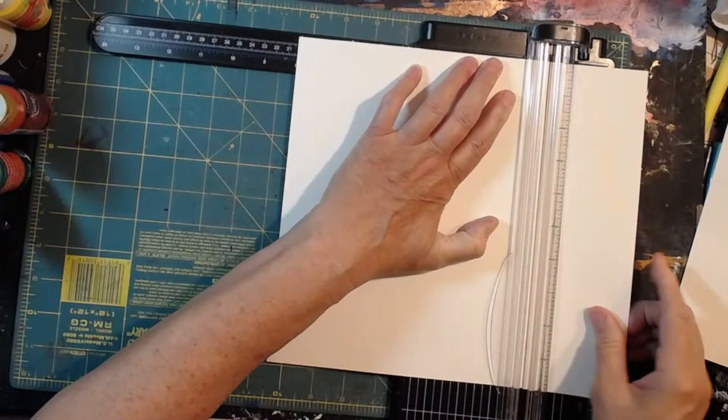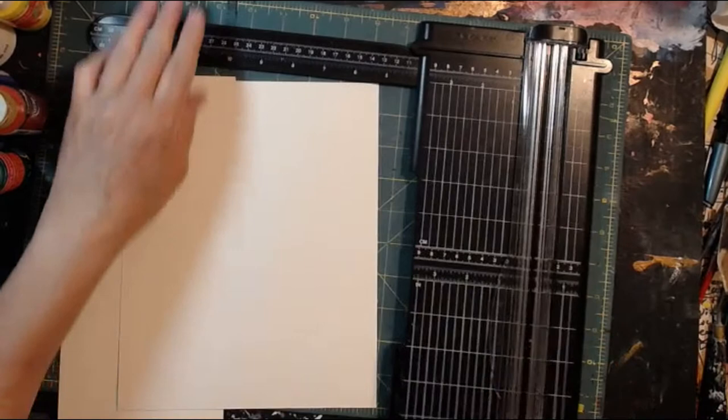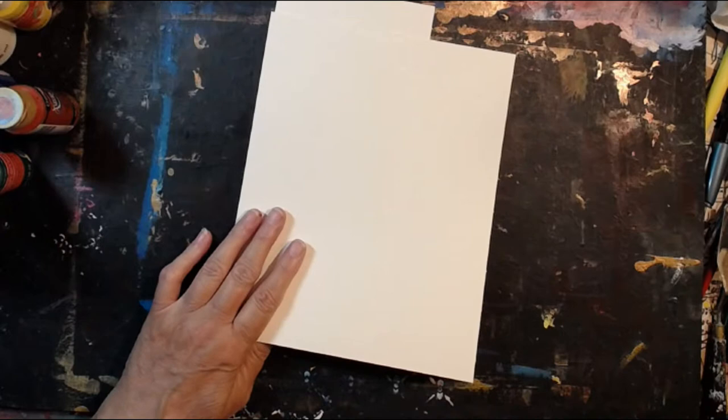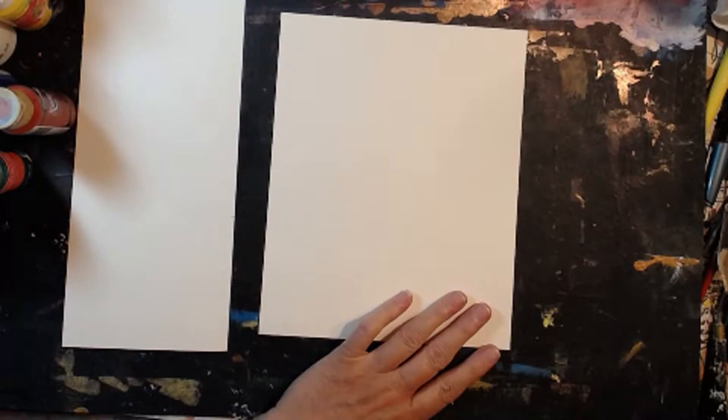I'm trimming this up with my paper cutter and I'm going to use this for my palette. I have several things I need to catch up on today — I need to go to the post office. I'm ready to mail my ATCs; they've been ready for a couple of days, I just haven't gotten to the post office. So this is going to be my palette and this is going to be my working size.